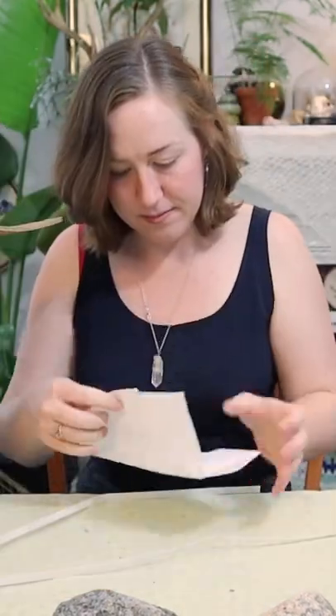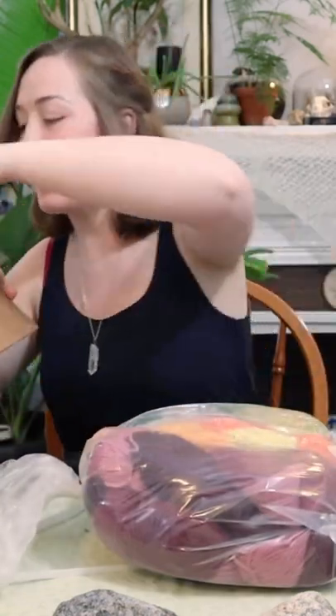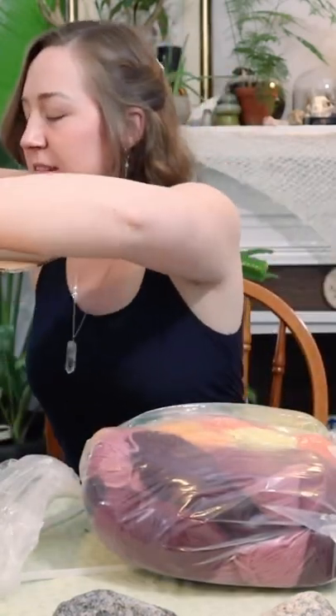And there we go. Oh my gosh, there's like a whole bunch. Oh my gosh, this is like a lot of yarn. Look at this.